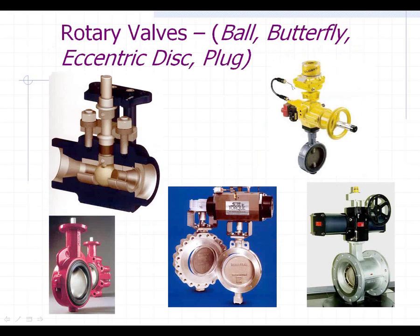We've talked about linear valves. Let's go into rotary valves. They would typically be ball, butterfly, eccentric disc, or even plug valves.